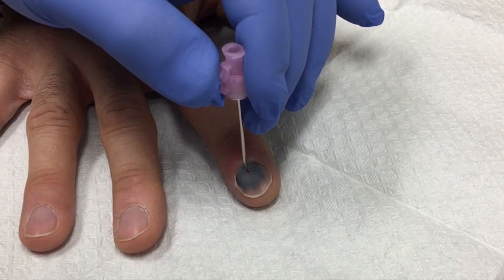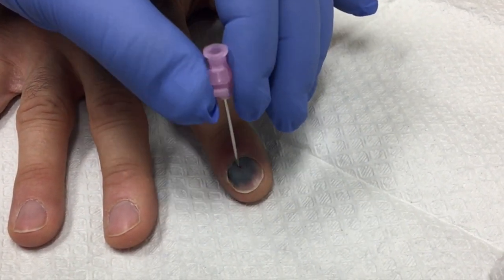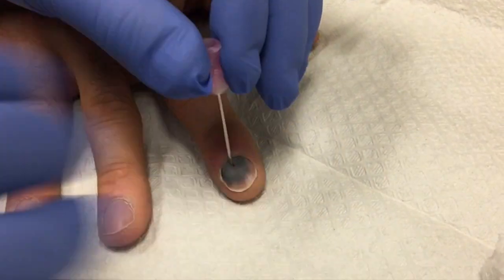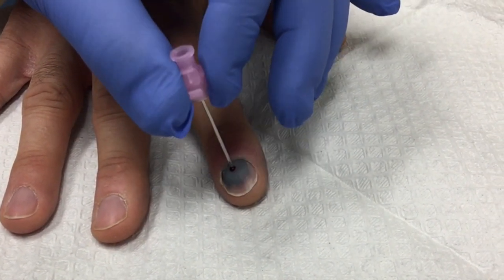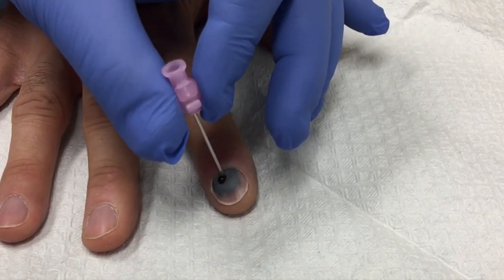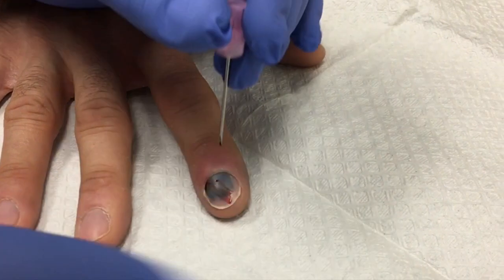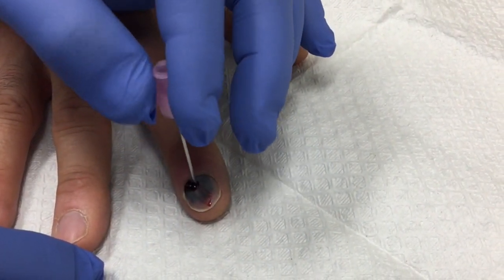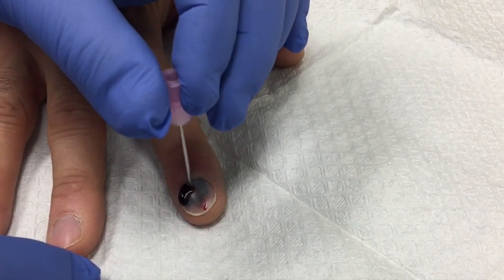You see a little blood is starting to come there — you're gonna feel better. Hurting a little bit? Like sharp? No, like pressure? Yeah, you can see the blood starting to come out. You're gonna feel better. We're gonna make a couple of these little holes here, okay?